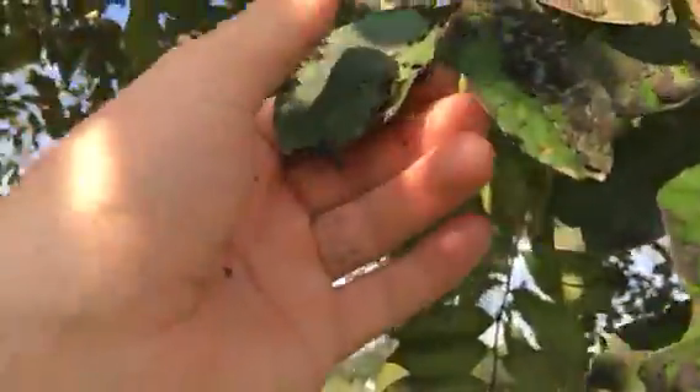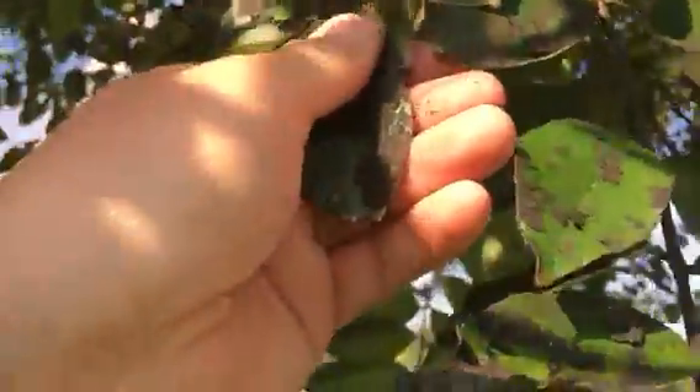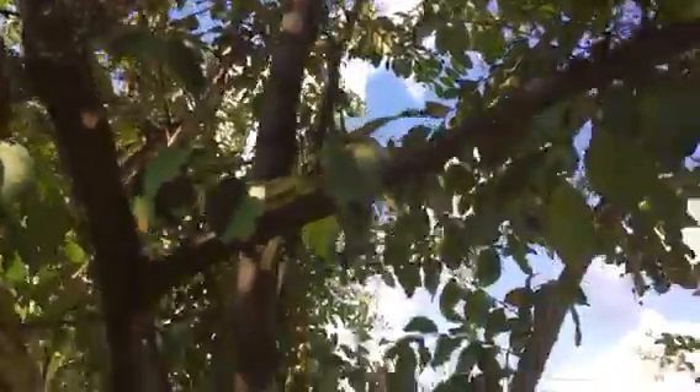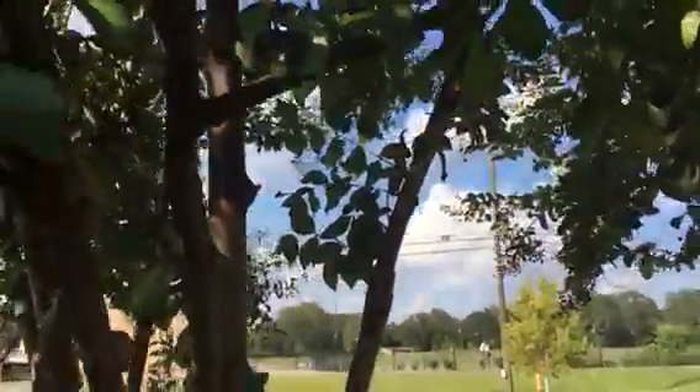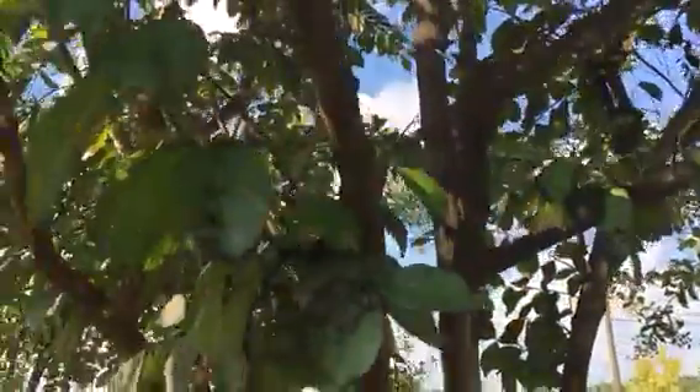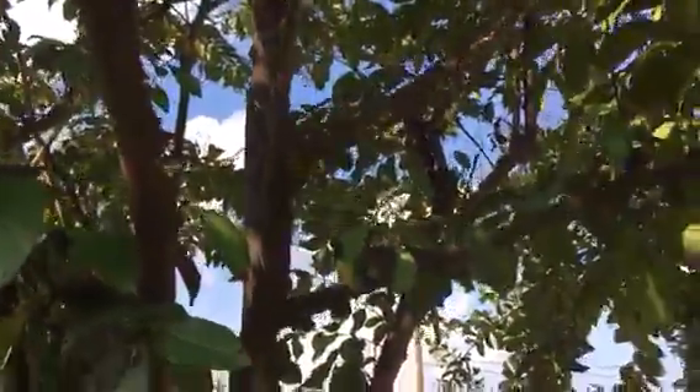It doesn't damage the leaf at all — you can see right underneath all that is just the normal green leaf. A lot of this scale is already dead; we've already sprayed. You want to spray it with an insecticide — we use Biothin — and then you want to use a horticultural oil; we use Spray Ultra. It's a fine oil and what it does is it suffocates the bug and kills it.